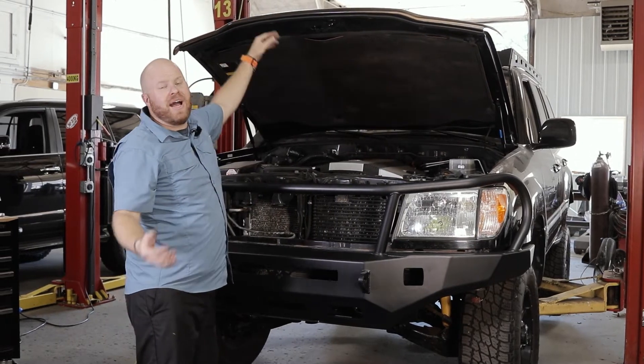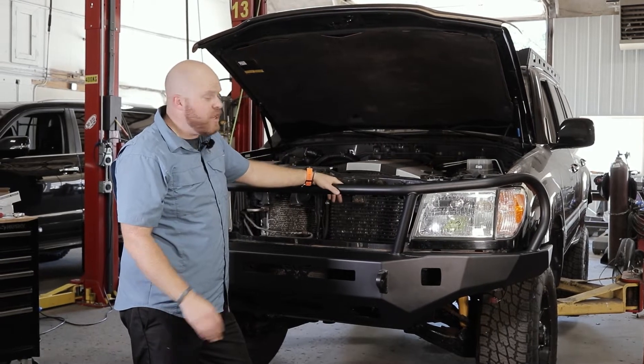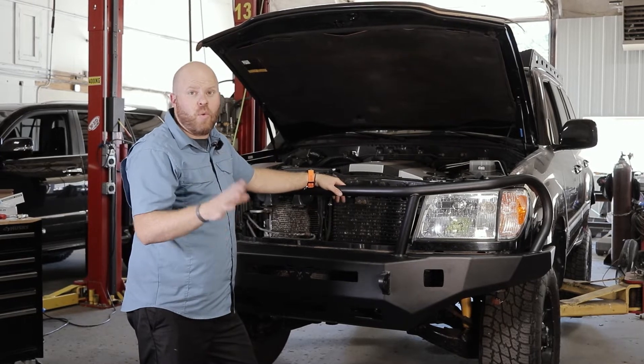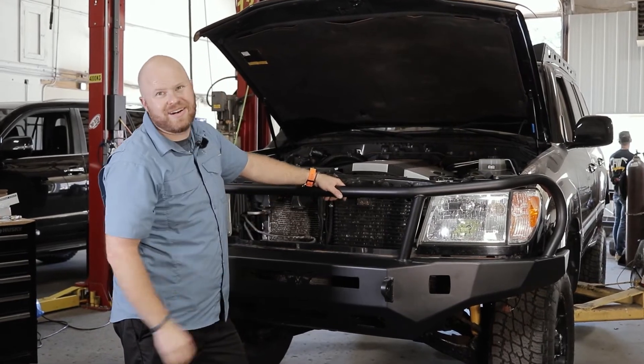Hey, welcome back to the Victory 4x4 Garage. My name is Daryl. Today we're going to go over the Strike front bumper install on our 100 Series Land Cruiser. This video is just a supplemental video to our general Strike bumper install, so go ahead and watch that video first. I'm just going to go over the differences on installing it on 100 Series. Pretty simple — let's get started.